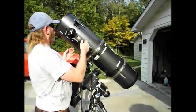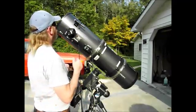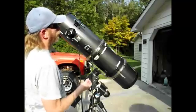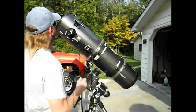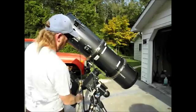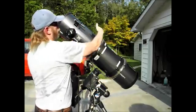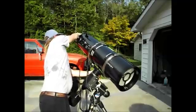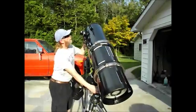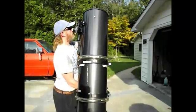Right now I've got the eyepiece positioned where it's pretty comfortable. If I had it rotated underneath, it might be a little awkward — you end up bending backwards and can get a sore neck. If I had it way up high, it'd be too high unless you wanted to stand on a six-foot stepladder, which you can do. It's a matter of preference. With the scope pointed east and at various angles from really high to really low, the eyepiece stays fairly close and accessible.